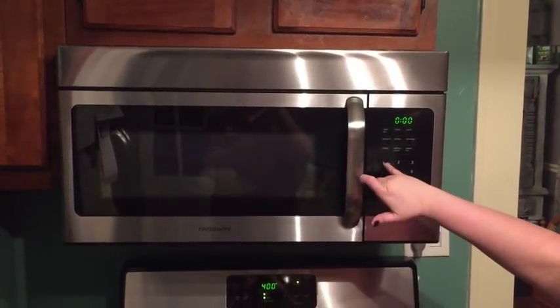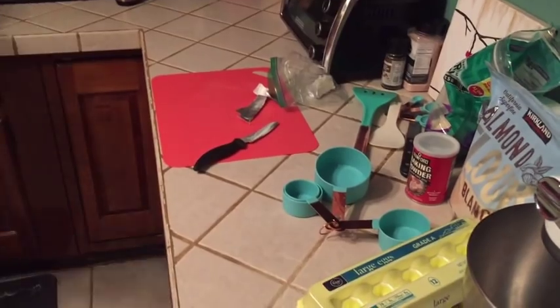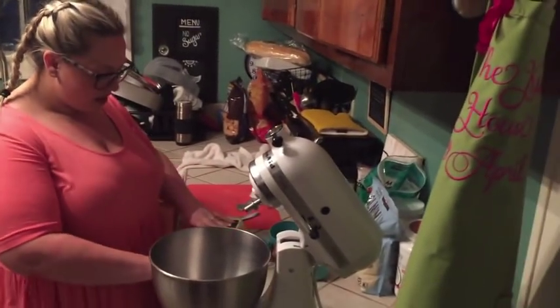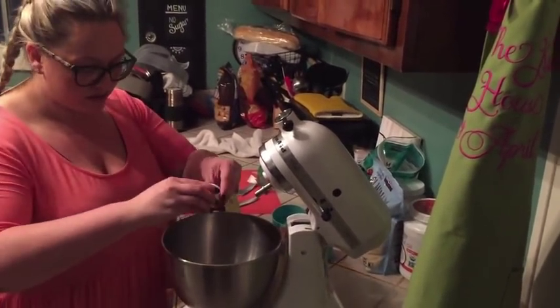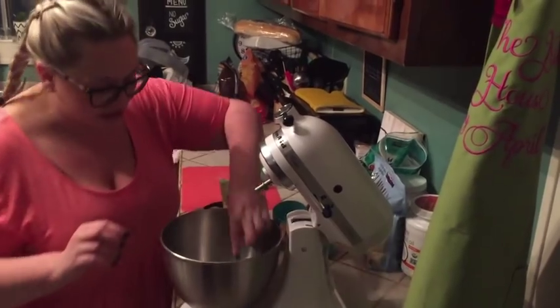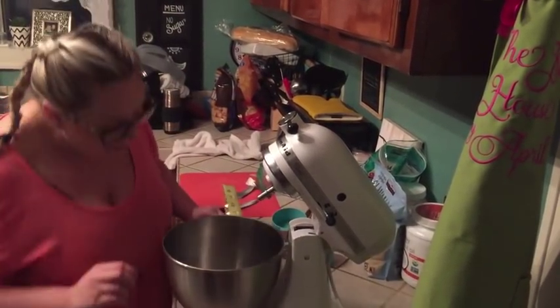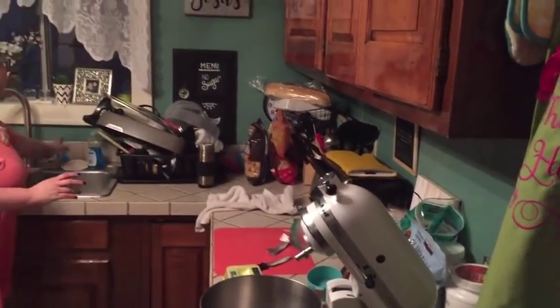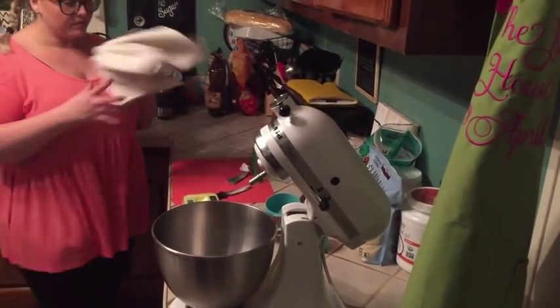I'm going to put this in for a minute and a half. Our next step will be putting 2 eggs in the mixer — you don't have to do this, a lot of people just knead it by hand, but I like to do it this way. I've always done it this way.